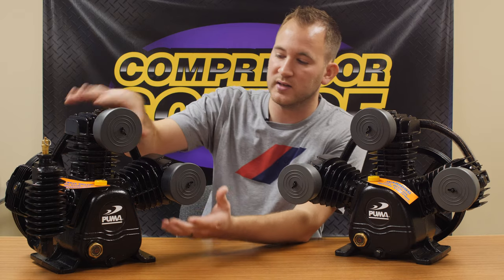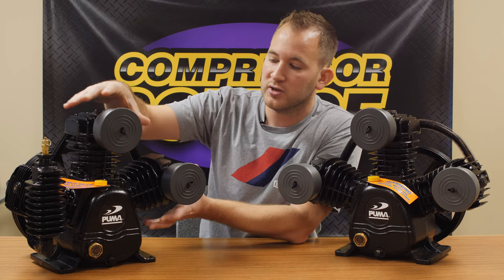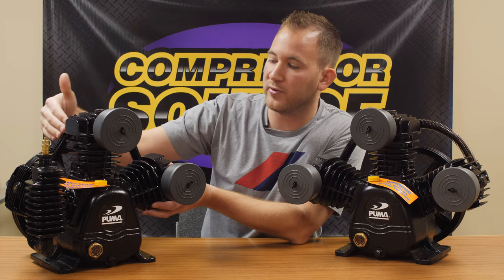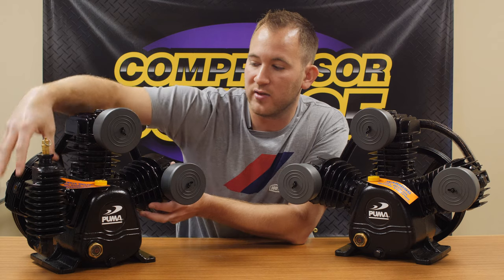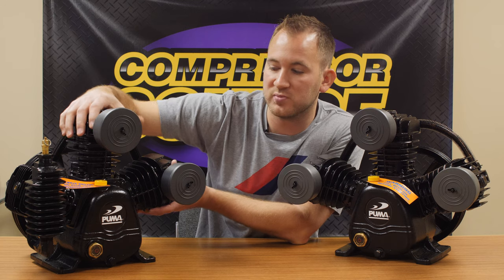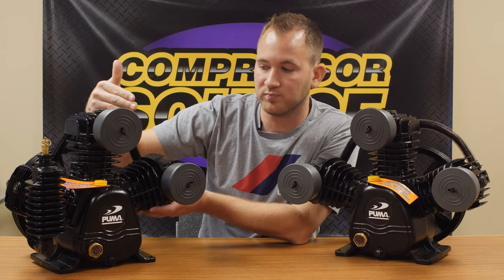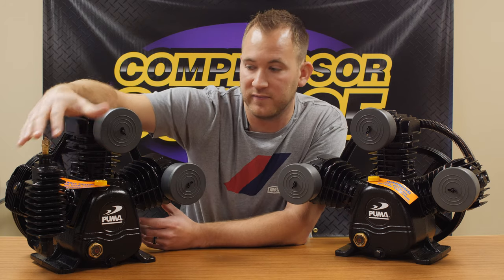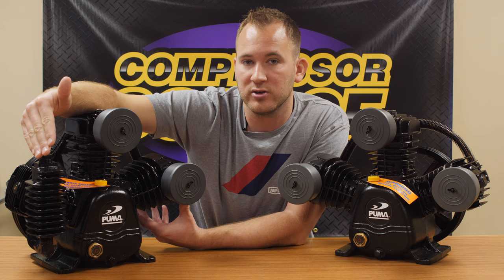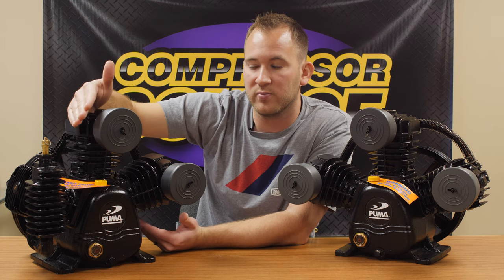If you look at the two-stage pump, it has three cylinders but only two of them have filters. These two pistons are intaking air and then compressing it through a tube in the back into the third cylinder. So this third cylinder is compressing the air from both of the first two cylinders before it goes into the tank. That gives you the ability to get higher pressure, but you're losing a piston of intake air, so you're not getting as much volume. You're getting higher pressure, but not as much volume.